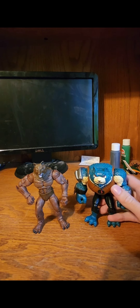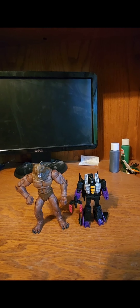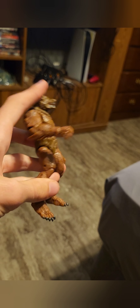Altered Beast Werewolf next to Bash Mouth from the Ben 10 reboot, Legacy Skywarp, and Marvel Legends Mark II Iron Man. Slight update — the legs got really loose over time.